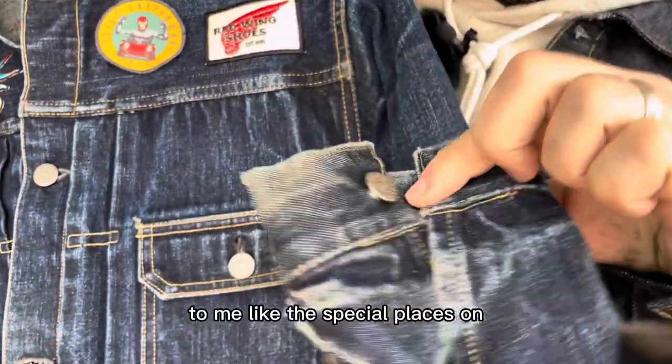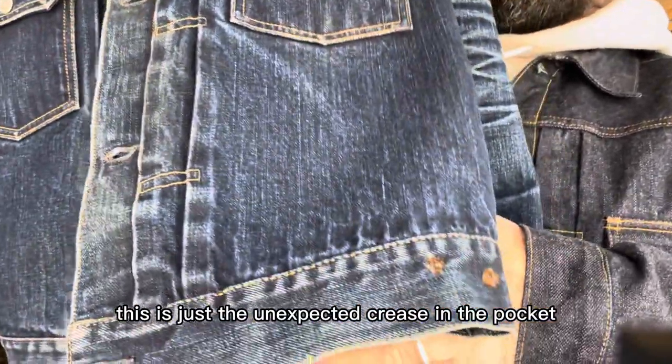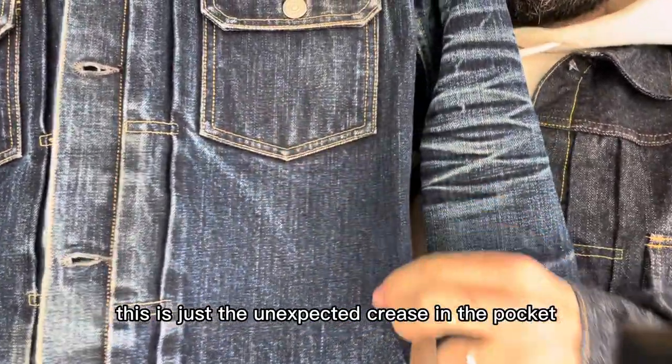To me, the special places on this is just the unexpected crease in the pocket.